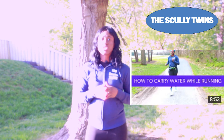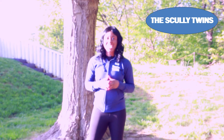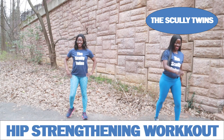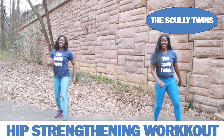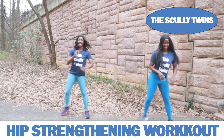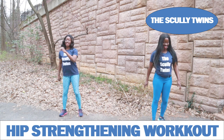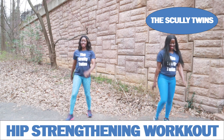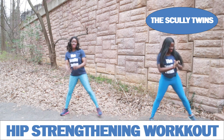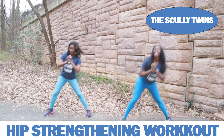You want to incorporate cross-training and strength training into your plan. On the days that you are not running, alternate and get some strength training and cross-training in. This will help you build up those muscles and endurance for your runs without causing physical stress on your body, and it will also help you run longer.